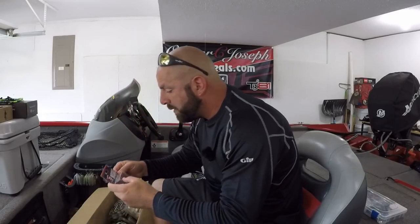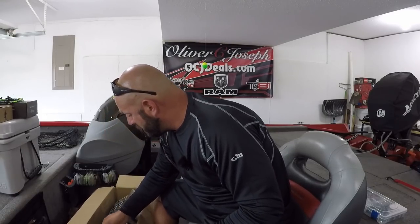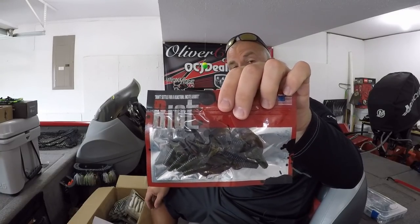Then we got another one of the Ike's Mini Flip Jig. This color is Purple Passion, half ounce. And then I really like those trailers I got last time for those — it's called the Tantrum, 2.4 Tantrum and Slayer. That one should match up to that jig pretty good. You guys can see they've got a variety of lures over there at Carl's, and they get more and more in every month. You're really a fool not to check them out because if you're not shopping there, you're losing money — you get the best deals at Carl's.